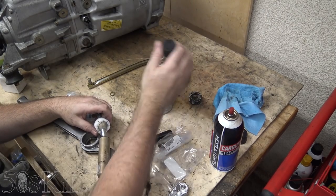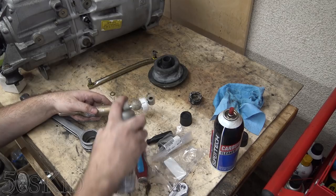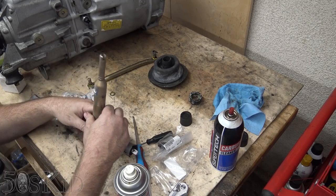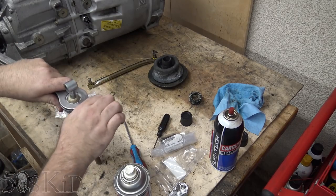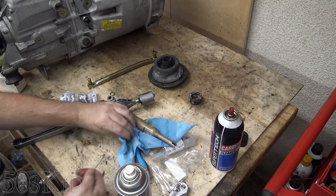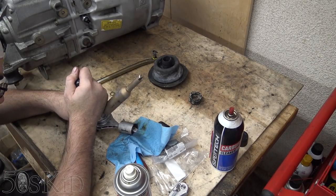For right now we can just use this. Put that in and we want to add a little bit of lithium grease. I want to make sure that it's down all the way.